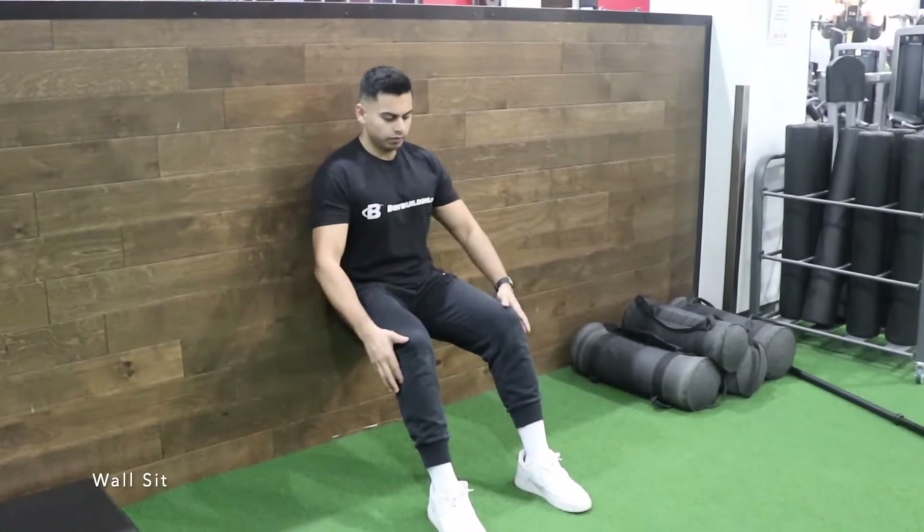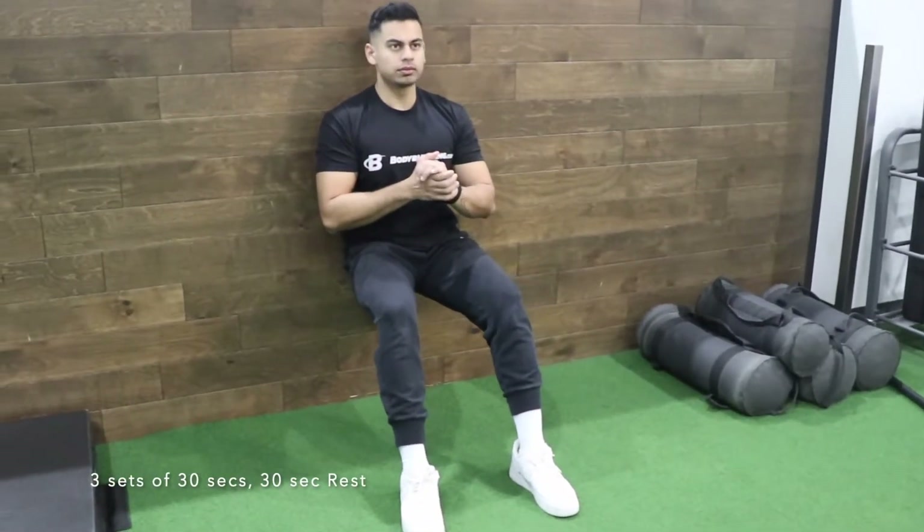Do a wall sit for 30 seconds for three sets, followed by 30 seconds of rest. If you find this too easy, you can always put some weights on you.